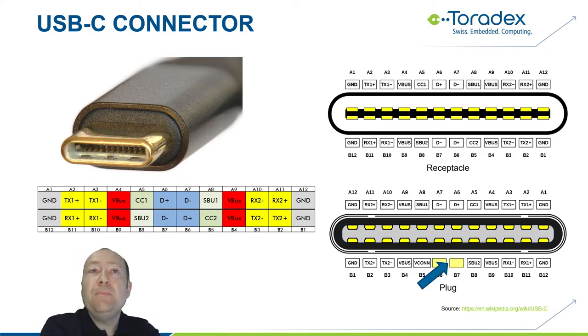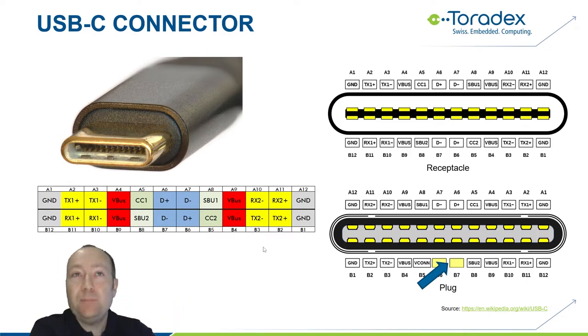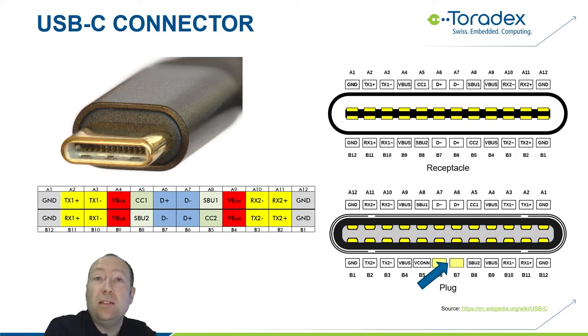On previous USB we had only one lane of SuperSpeed signals — one TX, one RX pair. On USB-C we now have two lanes, rotation symmetrical, the yellow ones on the left and right. The only actual new signals are the two configuration channel signals CC1 and CC2, and the SBU sideband usage signals — basically reserved for future use. I will talk about these signals a bit later.